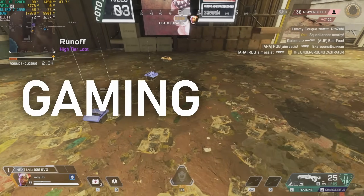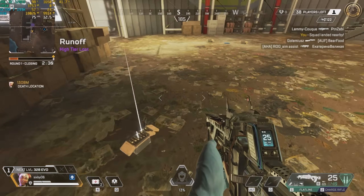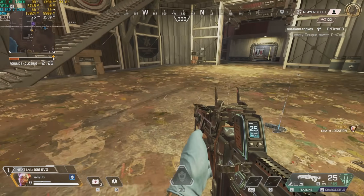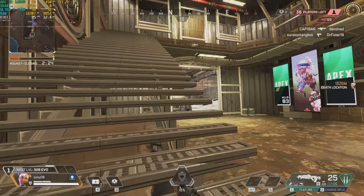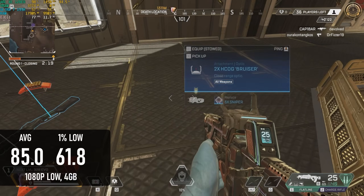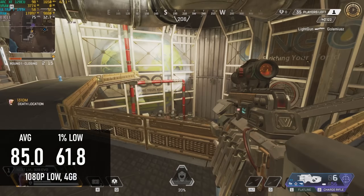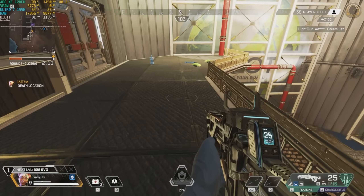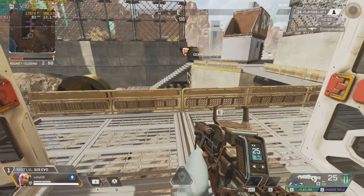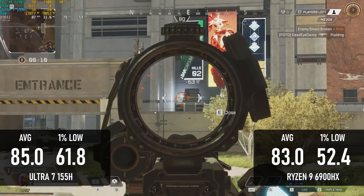Gaming is kind of a mixed bag. I don't do comparison charts for these tests, as my chosen games can be pretty variable over time and surprisingly hard to benchmark scientifically. The 85 FPS average in Apex Legends at 1080 low makes for a very playable experience and is a great result — if you've never heard of AMD. The high scores in Geekbench and TimeSpy might have led you to think the ARC graphics would dominate, but in truth this result is on par with a Radeon 680M.